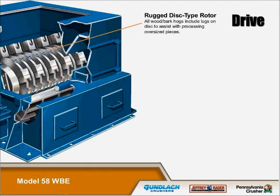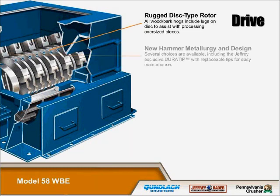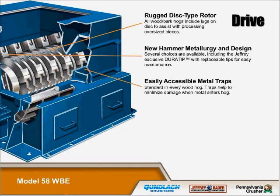We have a rugged disc type rotor. All wood bark hogs include lugs on the disc to assist with the processing of oversized materials. We have new hammer metallurgy and designs, including the Jeffrey exclusive DuraTip with replaceable tips for easy maintenance.